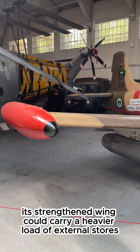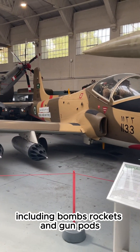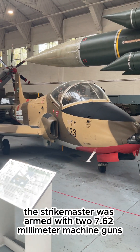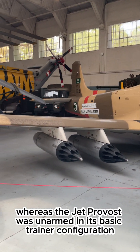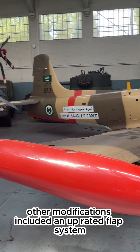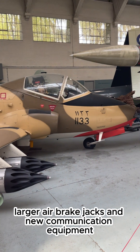Its strengthened wing could carry a heavier load of external stores, including bombs, rockets, and gun pods. The Strike Master was also armed with two 7.62mm machine guns under the intake, whereas the Jet Provost was unarmed in its basic trainer configuration.